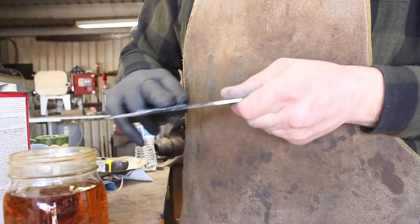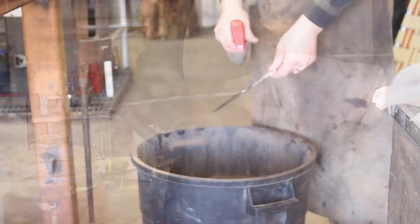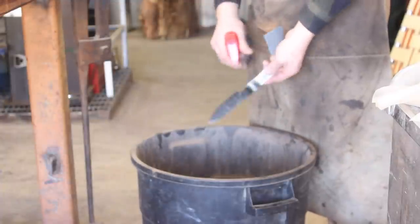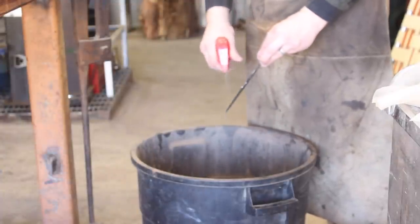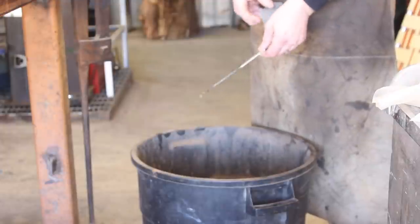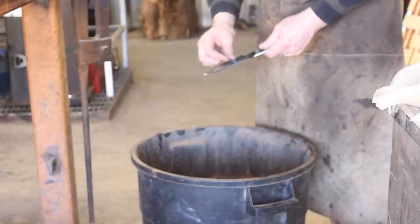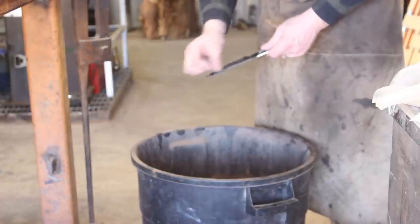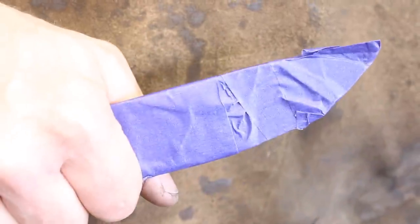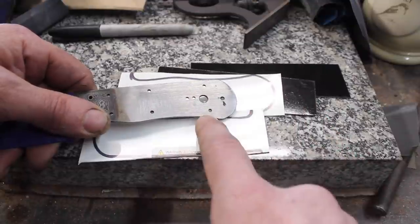I had it in the ferric chloride probably three times. The duration will vary — you just need to make sure you don't let the oxides build up excessively; keep that cleaned off so the etch can continue to do its job as evenly as possible. Once you get to the desired depth, you can finish. And there's the blade finished and etched — I'm not going to show it to you just yet.